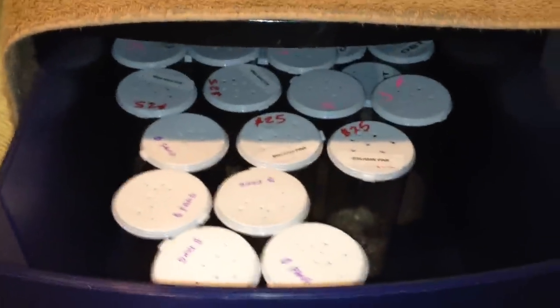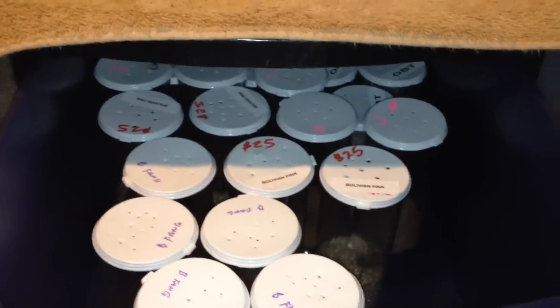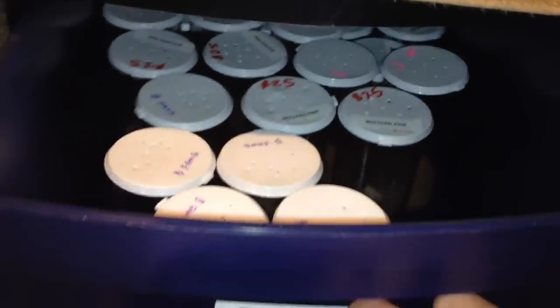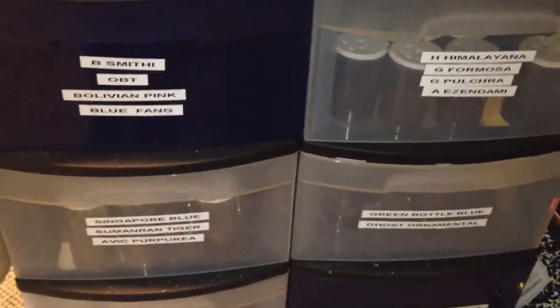I keep all my slings in either 40 or 50 gram vials. I used to use the two-inch souffle cups, but once you get a bunch of slings, it's very difficult to feed them out of those, because every time you open it, it seems like they're trying to rush out.